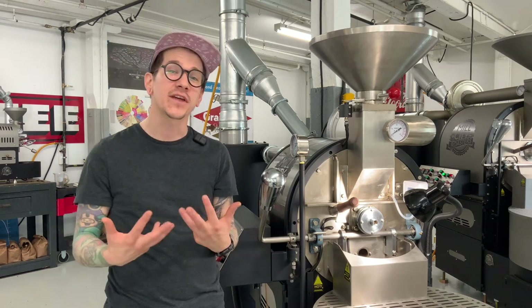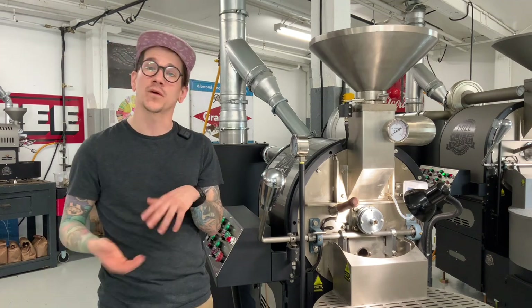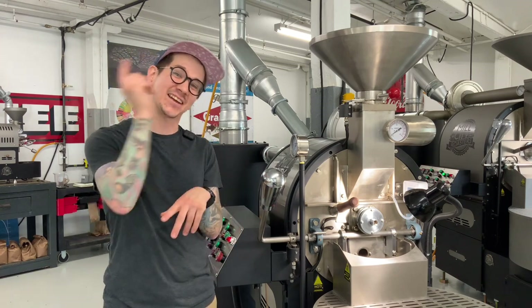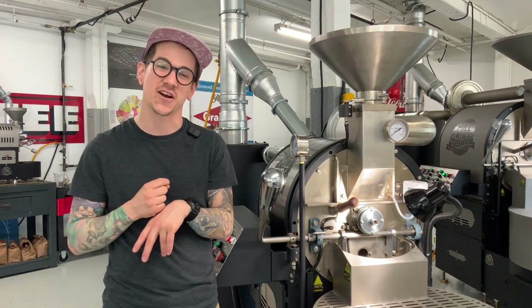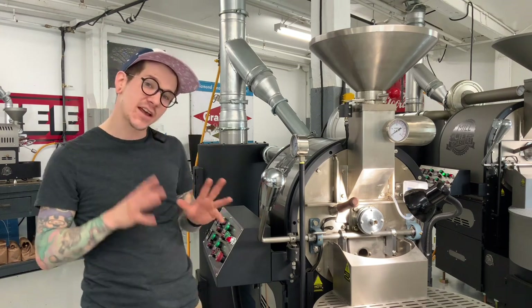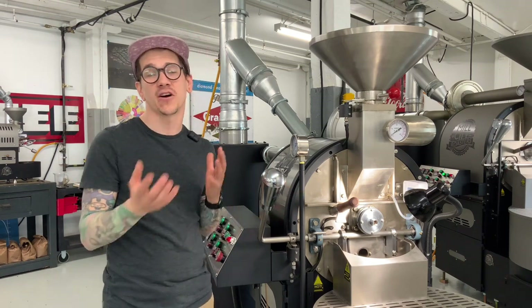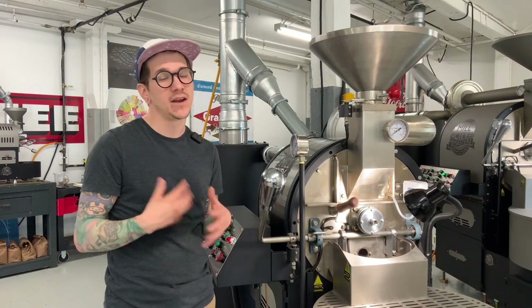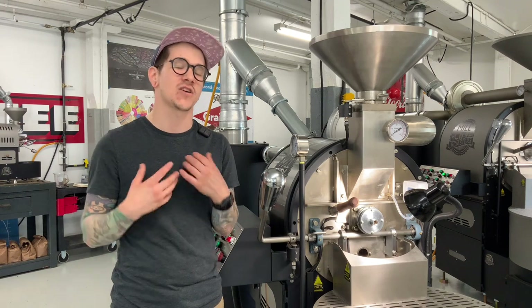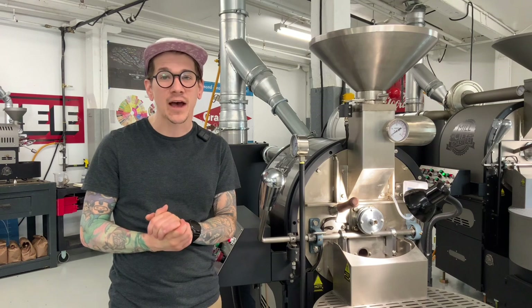If you bought a Mill City Roaster or are thinking about buying a Mill City Roaster, we offer a complimentary video call where we hop on and do that first roast with you to make sure that you're set up for success and ready to do the next four batches after our call. If you're having trouble dialing in your settings, make sure to give us a call. We're always happy to hop on and help out with that.